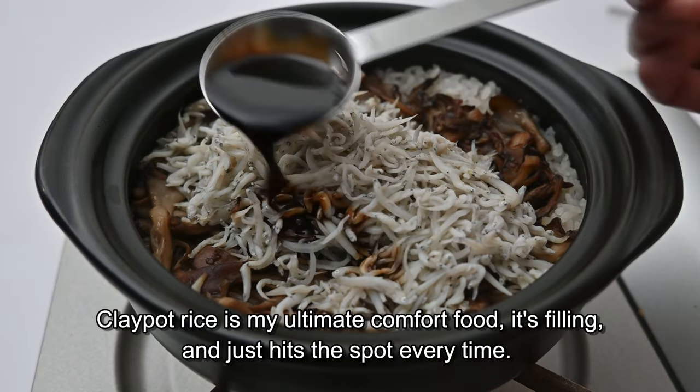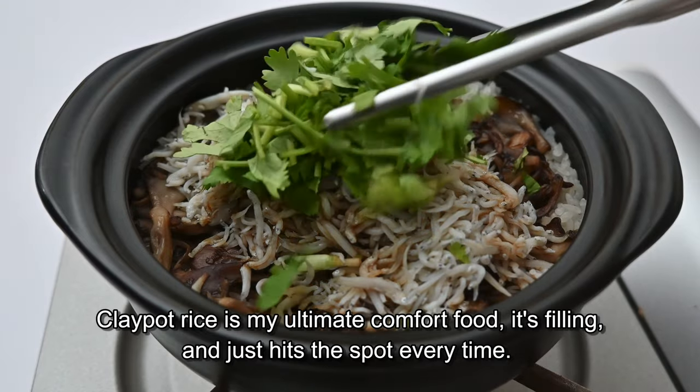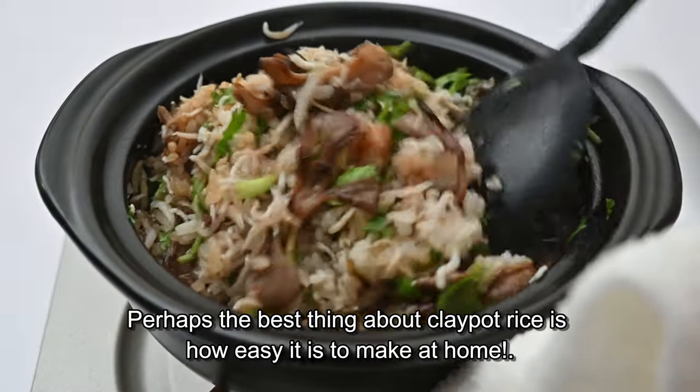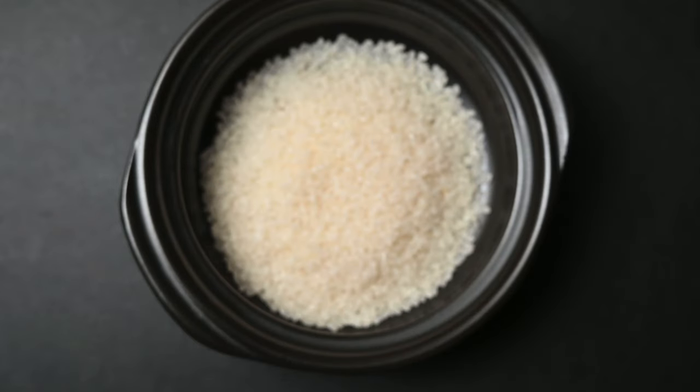Hi guys, how are you? Clay pot rice is my ultimate comfort food — it's filling and just hits the spot every time. Perhaps the best thing about clay pot rice is it's super easy to make at home.